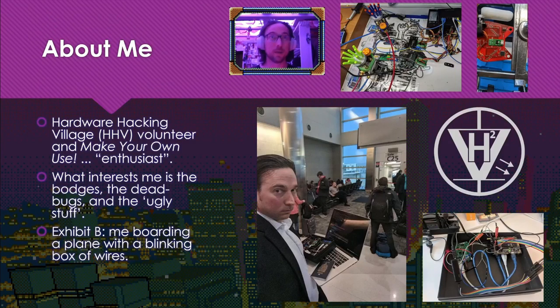Just a little about me. Here's some of the stuff that I've messed around with. As you can see, I'm not big on clean presentation. I'm not very wise sometimes either. This is a picture of me boarding a plane with a blinking box of wires.